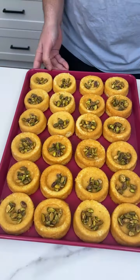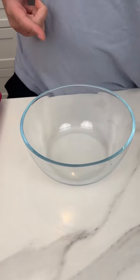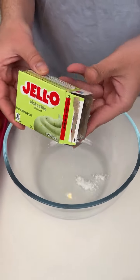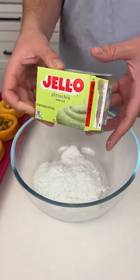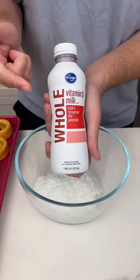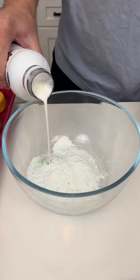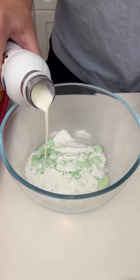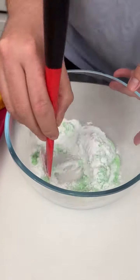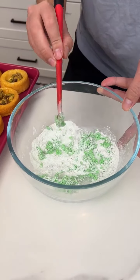Now that we have all the pistachios on our dessert cakes, set those to the side. We're bringing in a small to medium size bowl and I'm instantly coming in with some pistachio jello pudding — I'm going to use the whole entire bag, make sure you get everything out. Then come in with just a little bit of whole milk. You don't want too much because we want it to be pretty solid, but you do want it to be a little bit loose. That's such a vibrant and delicious green color.